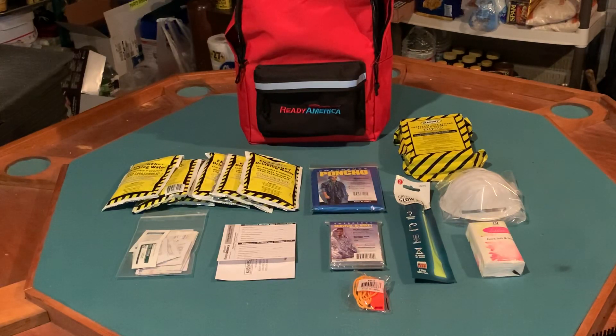This should not be the only type of prep you have in your arsenal. It would be a good starting point and something good to have around, but it truly would be an SHTF type of situation where these things would come in handy.